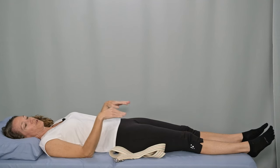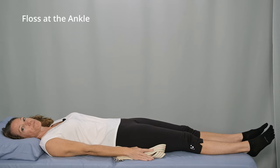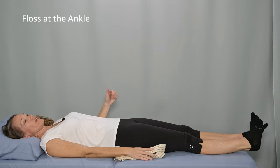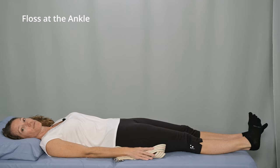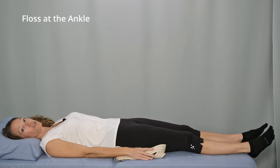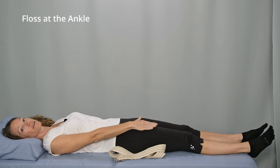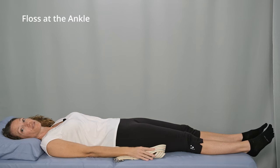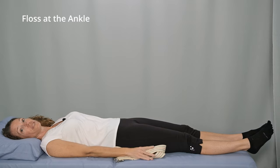We will start the nerve glides with movement at the ankle, then move up to the knee, and finally the hip. Lying comfortably with your legs straight out. Bend your ankle so your toes go up toward the ceiling, and then turn your foot inward so that the bottom of your foot is pointing inward. Pause, and then relax to the starting position. Make sure you keep your knee straight. It might help to activate the muscles in the front of your thigh, the quadriceps, and your gluteal muscles in your buttocks to keep your knee fully extended.